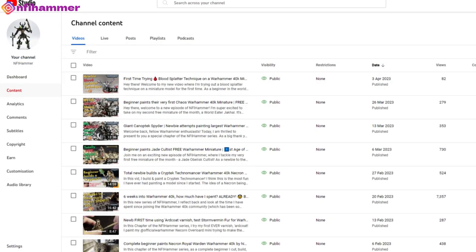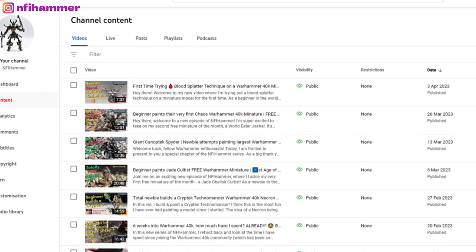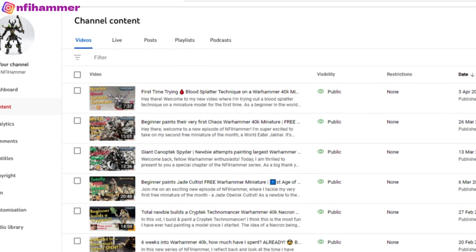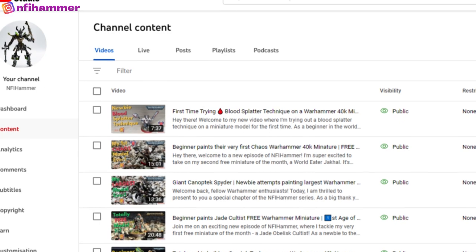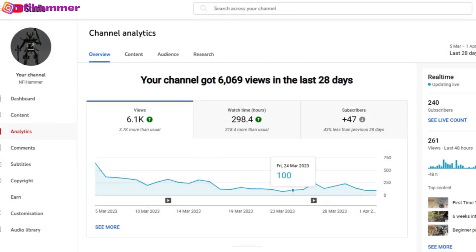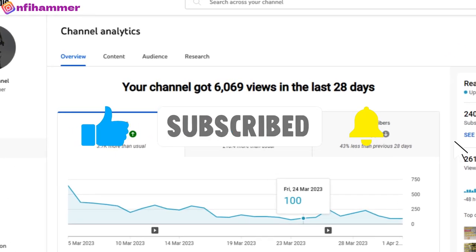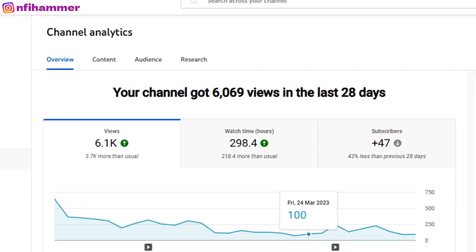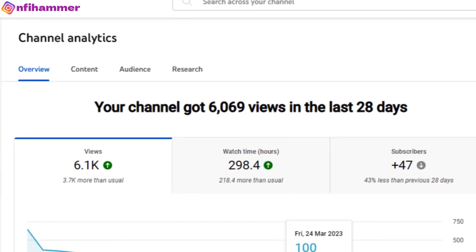Hopefully you found this video useful. I've only been doing this for about three months now — before this I'd never painted a single model or recorded a custom YouTube video. So if you like my painting or you like the behind-the-scenes content, please drop me a like or a subscribe. It really means a lot. Thanks everybody for watching, see you next time.